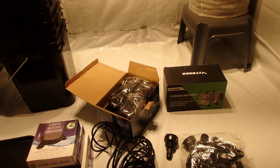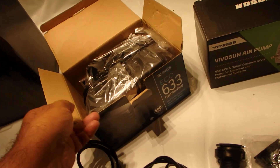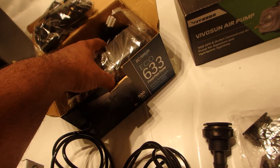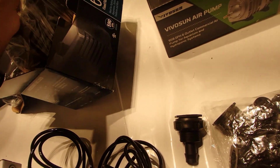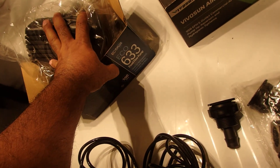Hopefully it won't be too loud. It comes with all the fittings and is a decent size. I'll leave the link in the description.